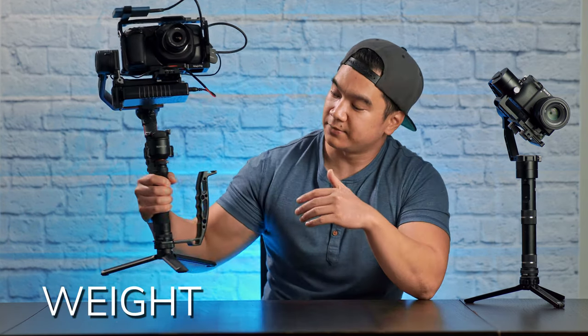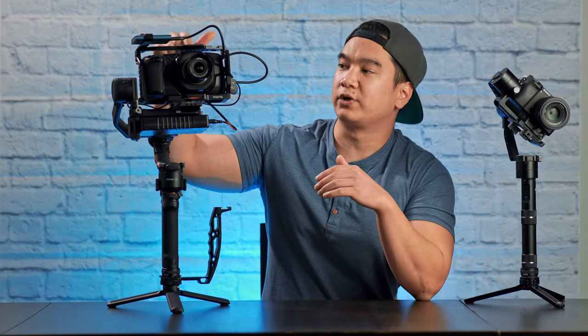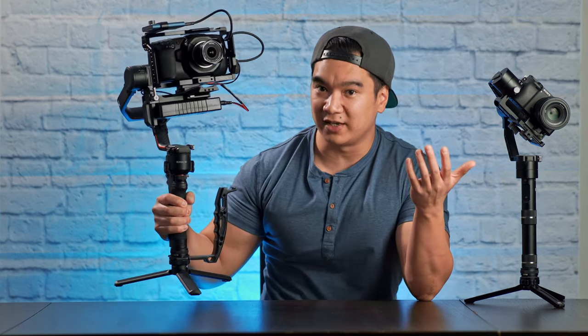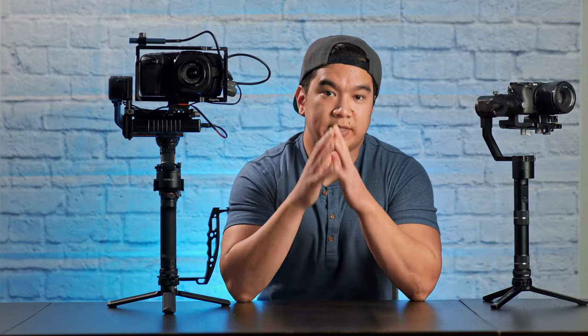So let's get into it. This gimbal is super light. The gimbal itself is advertised to weigh only 2.3 pounds. Add a few more ounces for the mini tripod and handle, and it's still pretty light. Now, when you add the Pocket 4K, the cage, the SSD, and the battery bank — surprisingly, it's still pretty light. So much so that I could operate it with one hand and still get really smooth footage.